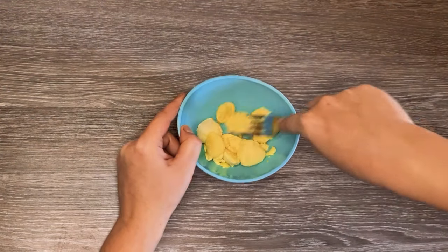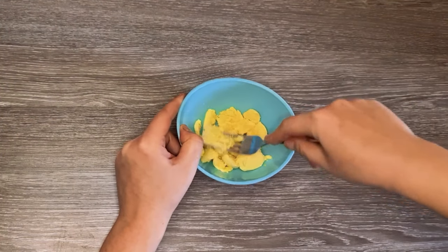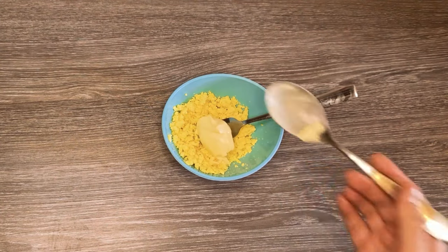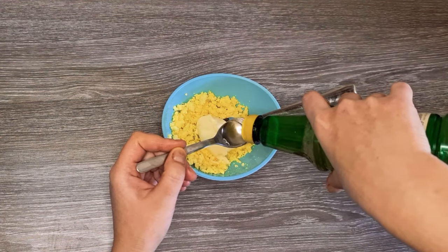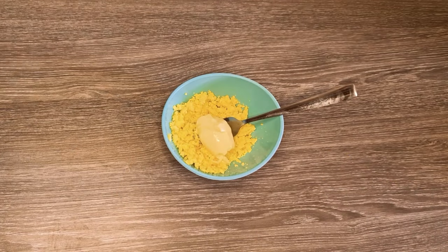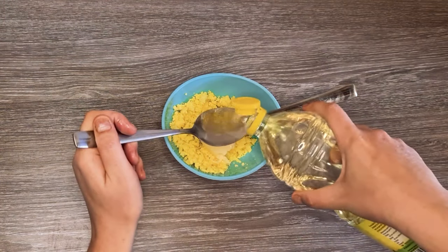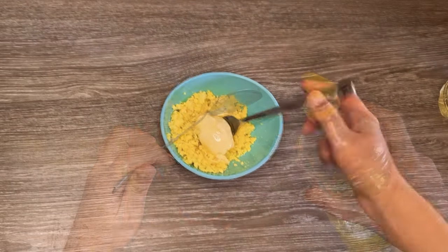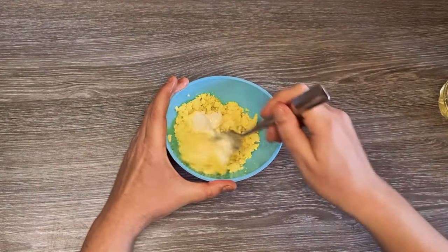For the dressing, I am smashing the egg yolks with a fork. Add a tablespoon of mayonnaise, one teaspoon of vinegar or the juice from half a lemon, and two tablespoons of oil. I used sunflower oil, but you can also use other cooking oil of your choice. Mix everything together.